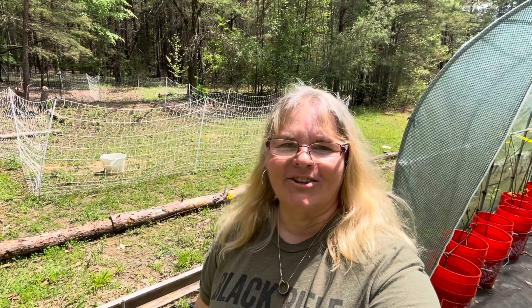Good morning. I'm Kathleen Pate and this is my Alabama farm life. I went ahead and let my chickens out early today and as you can see they are just full of themselves today.